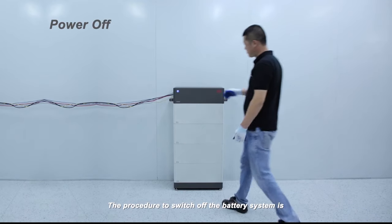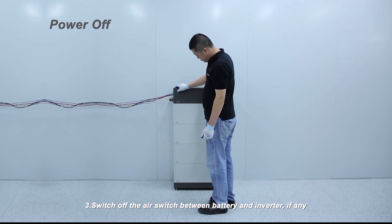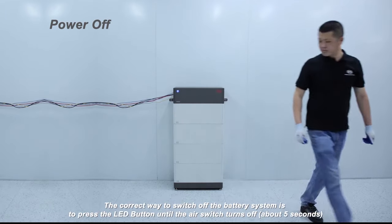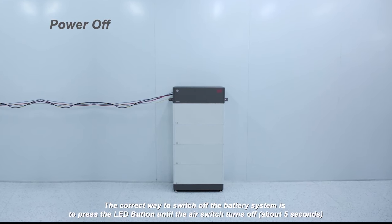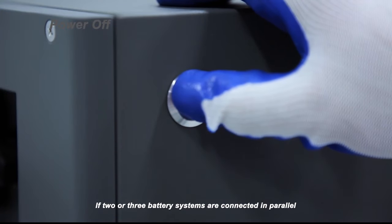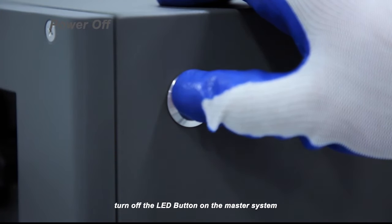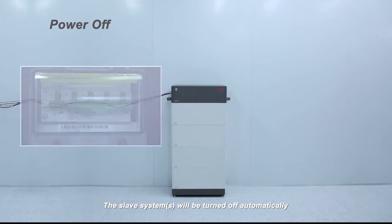The procedure to switch off the battery system is: one, switch off the inverter; two, switch off the battery; three, switch off the air switch between battery and inverter if any. The correct way to switch off the battery is to press the LED button until the air switch turns off, about five seconds. If two or three battery systems are connected in parallel, turn off the LED button on the master system — the slave systems will be turned off automatically.